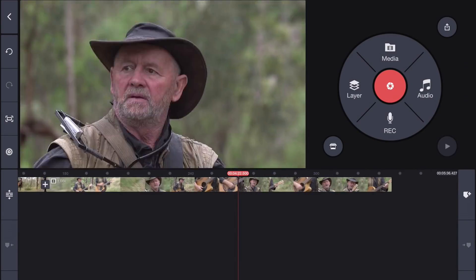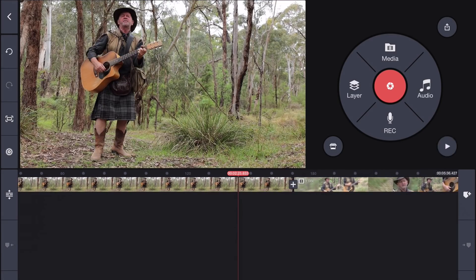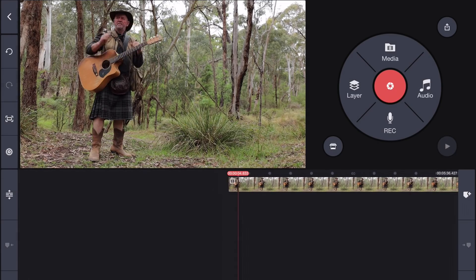So now we've got two tracks, and in a moment I'll lay these up on top of each other, but before I do, I need to ensure they both have the same start position. Now I'm sure you've all seen clapper boards at the movies, but these will work just as well. So start your cameras rolling, and then get the person in front of the camera to clap, and let me show you why.